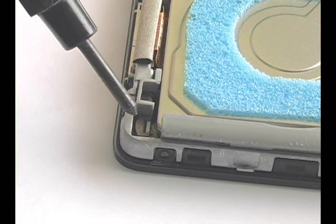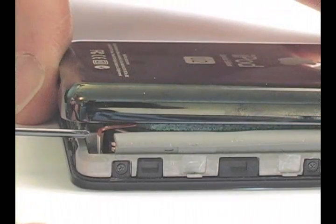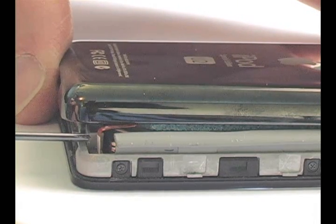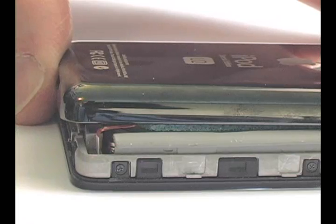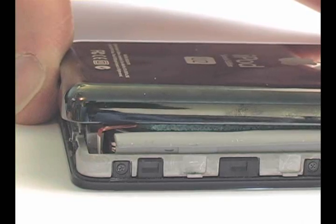The battery connector is located below the hard drive. The white tab on the battery cable should be facing the bottom of the iPod. Carefully press it into the connector. You should feel it snug into place. Do not press too hard as it is easy to break this connector.